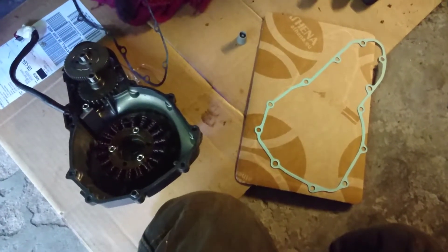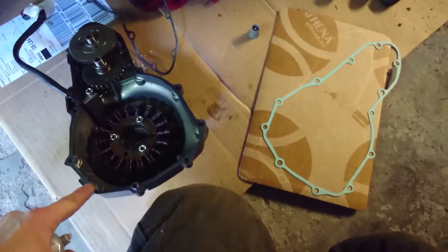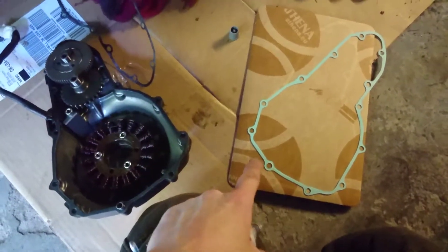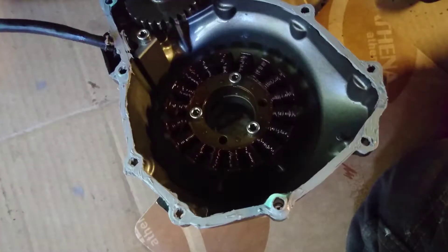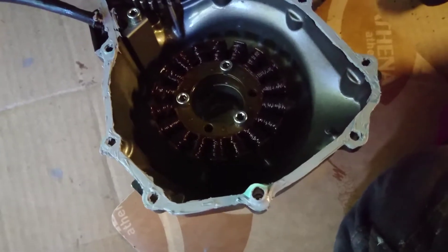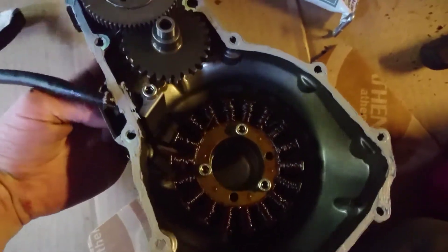I'm fairly happy that I've got things cleaned up as best I need to, so I'm going to put some sealant around these edges before I put the gasket on - that should help stop any leaky business. I've got a new gasket and shoddily applied sealant, so we're going to slap this one back in place.